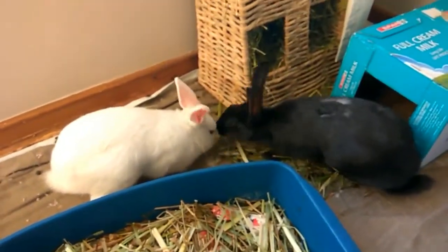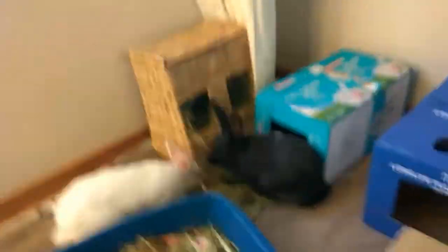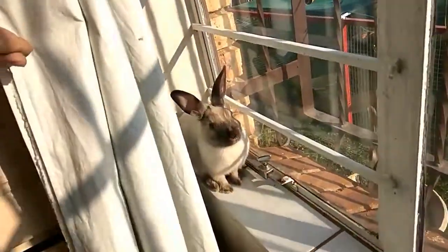So here we have some rabbit pellets and here we have some rabbits. Let's have a look. Hi Zoe. Hi Robin. Echo — where's Echo? Let's see. Oh, there's Echo sitting in the sun.